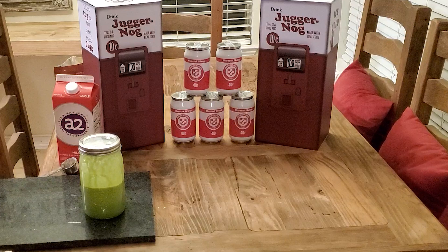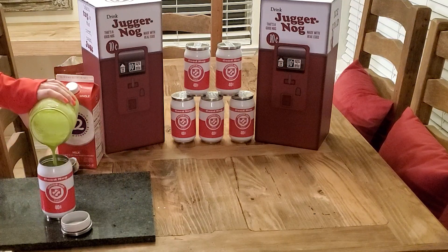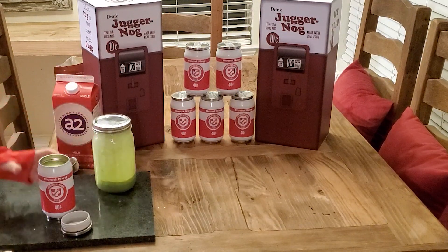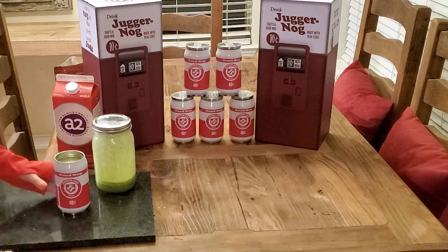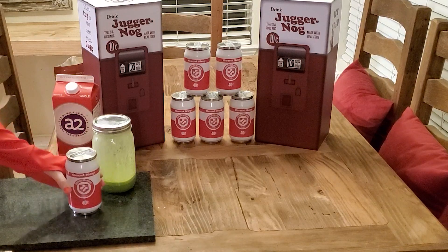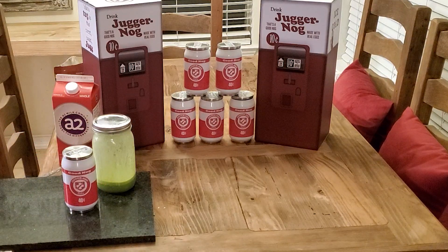This definitely has a lot of air in it. That's cool — I mean, that's like officially JuggerNog. That's insane. This is so exciting to actually get to try it. We'll get on camera and let you guys know what it tastes like.